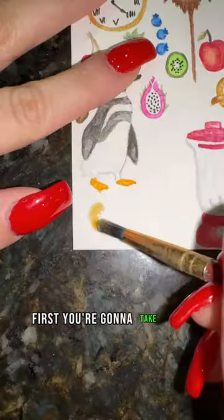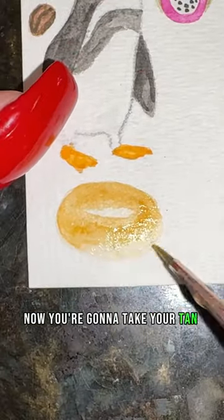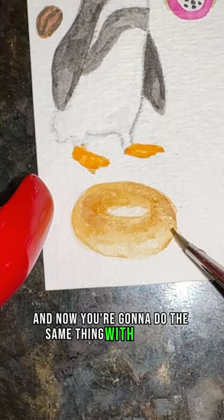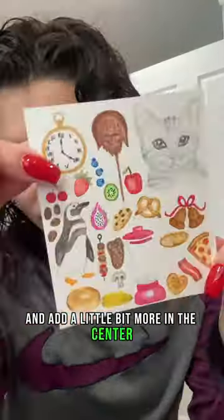How to paint a bagel in 20 seconds. First, take your tan and do a light wash in the shape of an oval, removing some of the color in two spots. Then take your tan and add some more color to the edges to add shading. Do the same thing with a brown to build up that toasted bagel look, blend those out, and add a little bit more in the center, and that's it.